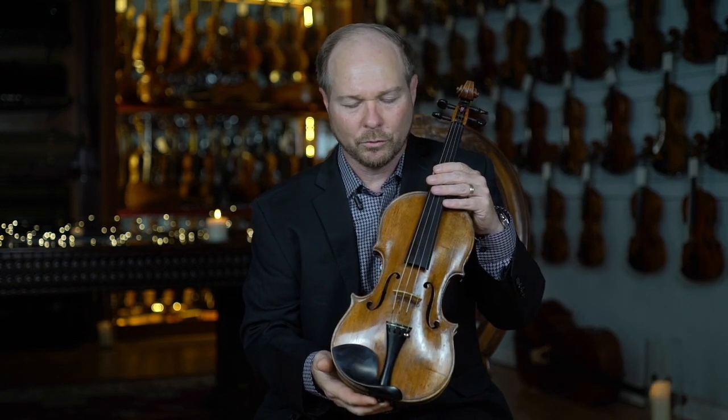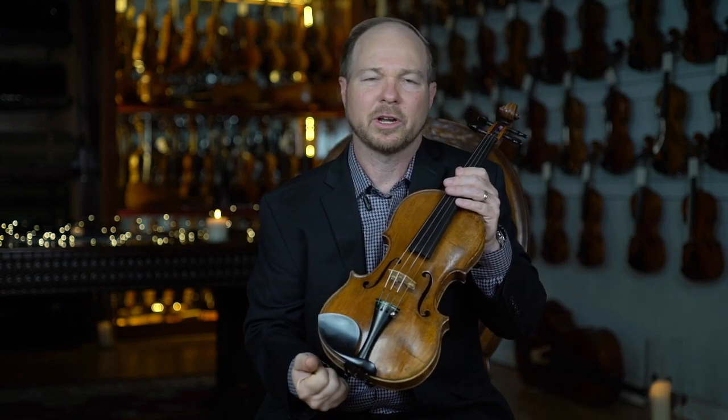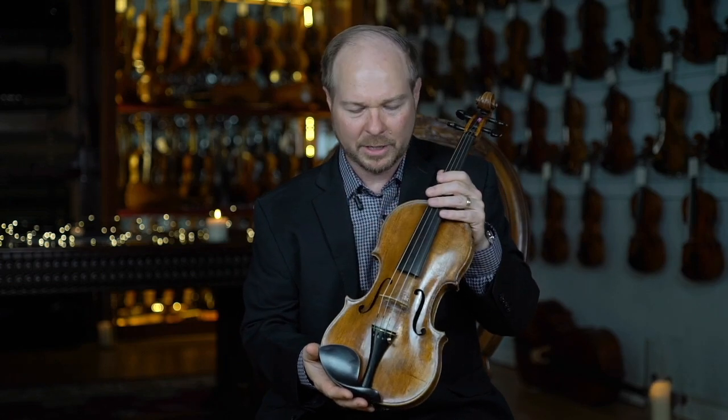One of the most striking things about this instrument, what really draws me to it, is such a presence — a huge presence. As soon as you touch it with the bow, you see it, you feel it, it just engulfs you. There's a huge power that comes out of this instrument.